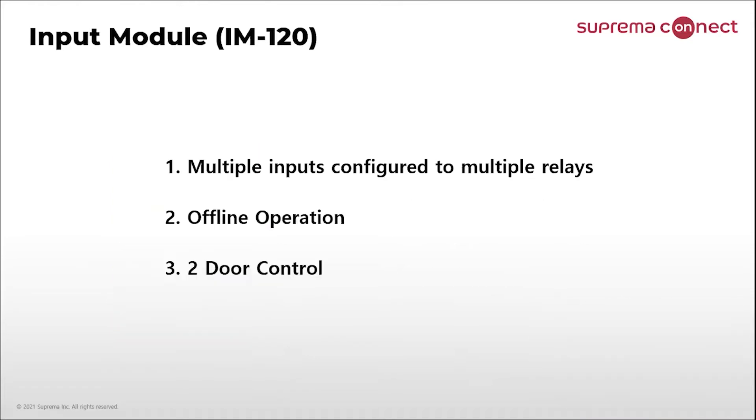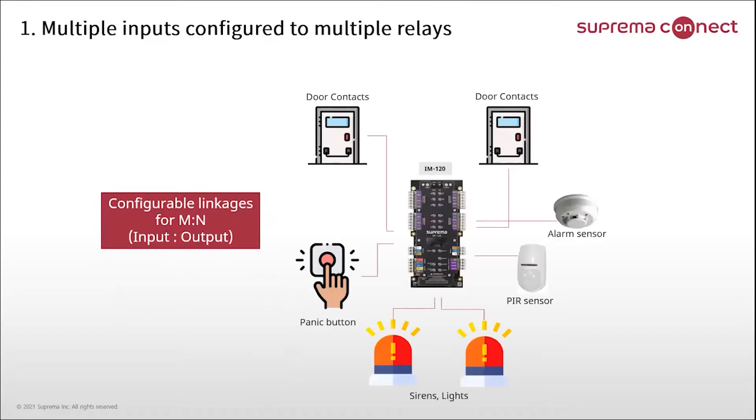These are three features of IM120 that I would like to introduce today. The first is multiple inputs configured to multiple relays — 12 supervised inputs can configure linkages for M2N. Second is offline operation. Third is that IM120 can control two doors. Let's have a look at how multiple inputs can be configured to multiple relays.